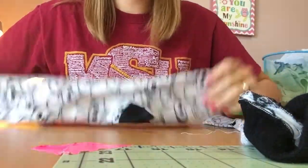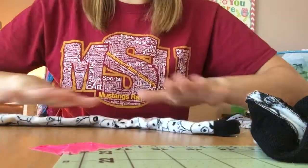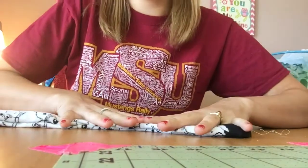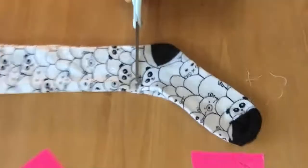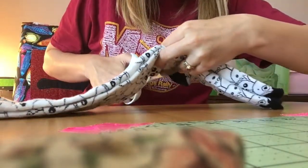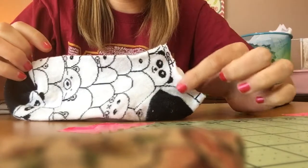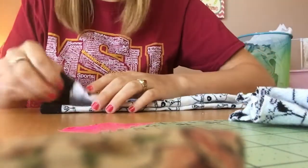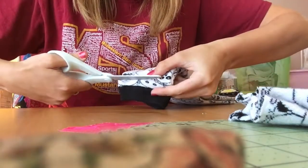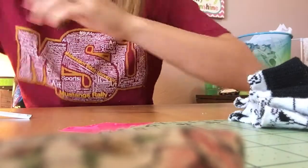First things first, you're going to want to take your socks and lay them flat, to where they're laying like this — flatten down one on top of the other. Line them up so that when you cut them, you're cutting them evenly. Here's kind of where I'm going to want to cut it, and then I'm going to cut it right about here so I have plenty of room to sew them. My seam is going to be a fourth of an inch — it could be a fourth, it could be half, it could be whatever you want. I'm cutting about a fourth of an inch from that black line.